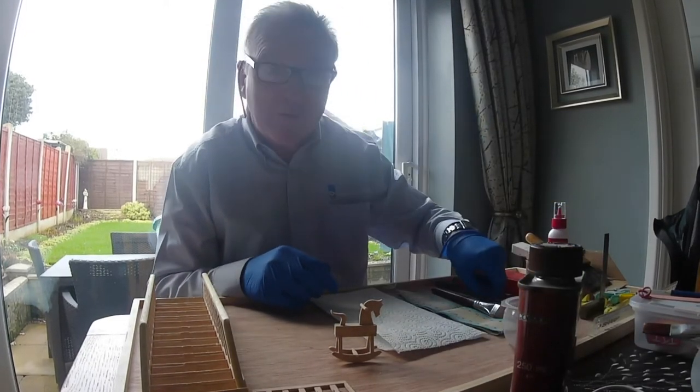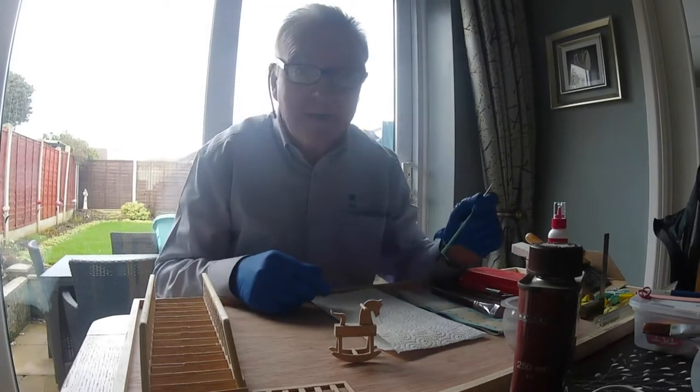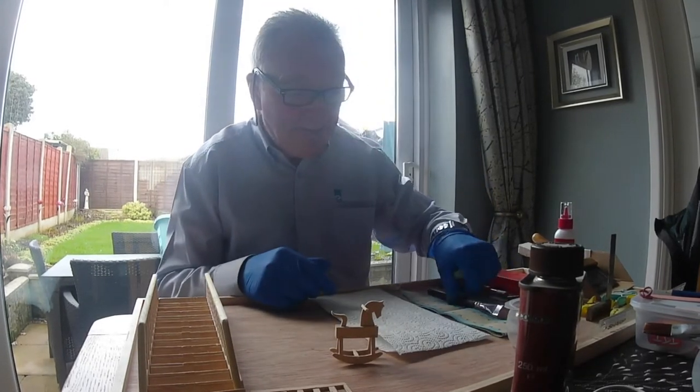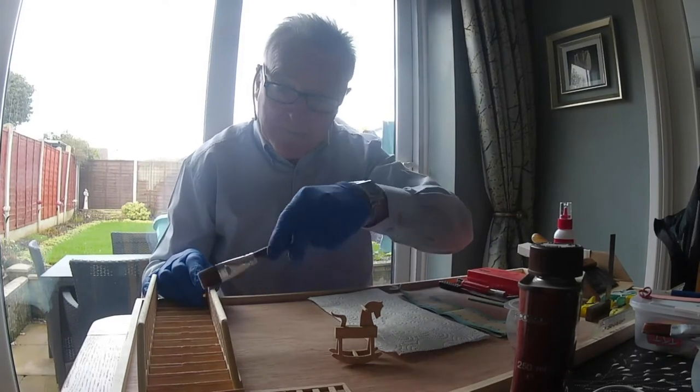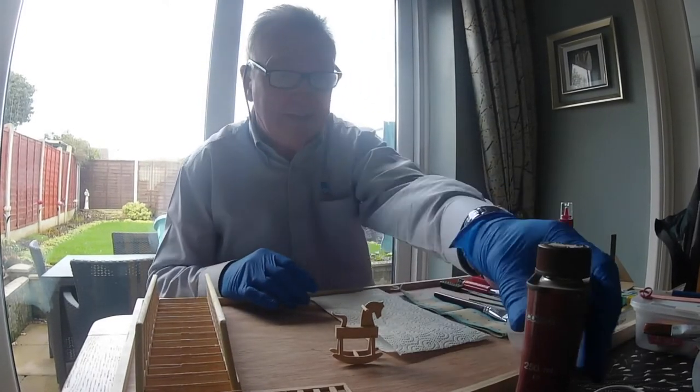Right, firstly I've got a small brush to do the little jobs, and a big one just to get all the main ones in. I'll give it all a good clean. I'll give this a shake up now.